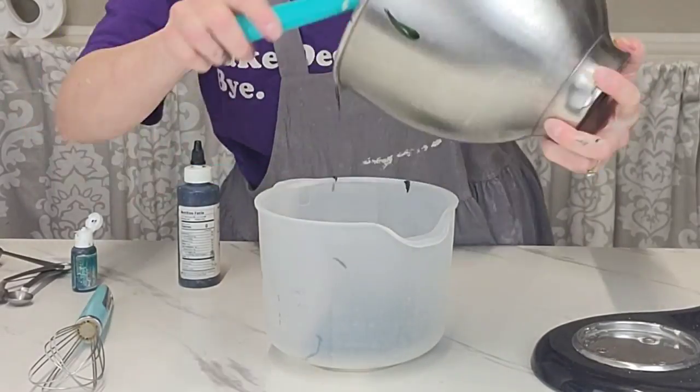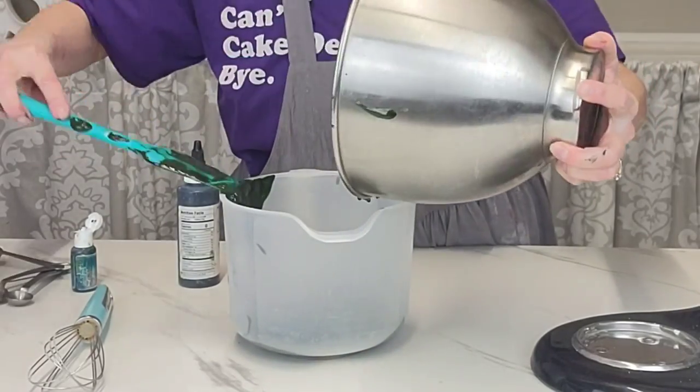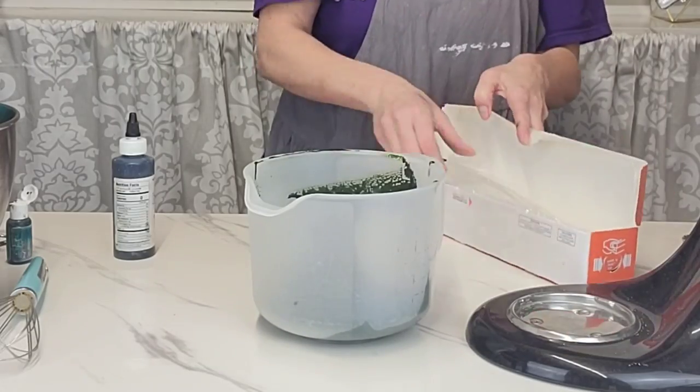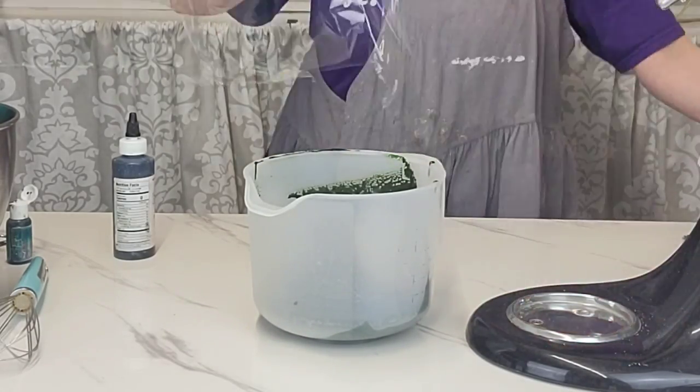Put the batter in your microwave-safe bowl, making sure most of it is on the bottom rather than the sides of the bowl. Wrap it with plastic wrap before putting it in the microwave.